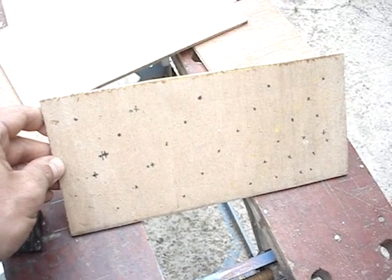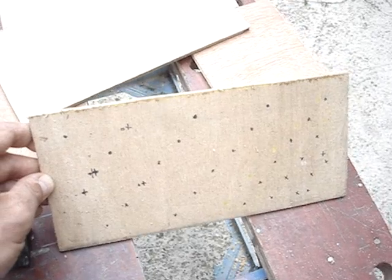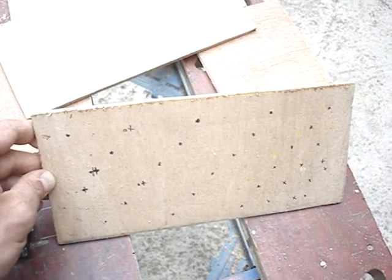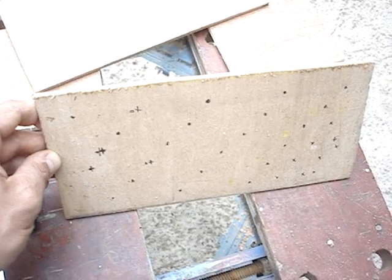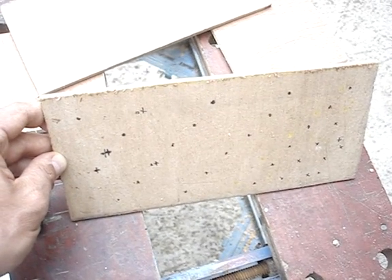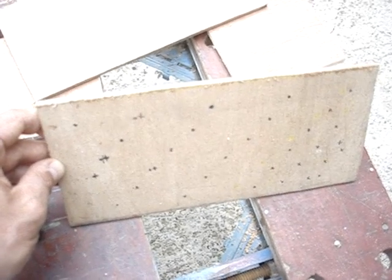What I've done here is just mark the places where I want to put the entrance holes, so that when eventually the box is in place and I look downwards, none of the tubes block each other, and we get to see what's happening with all the bees going in and out.